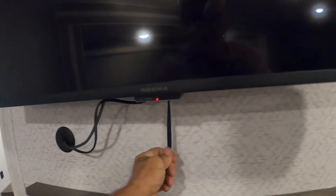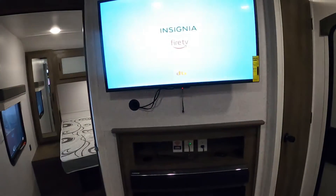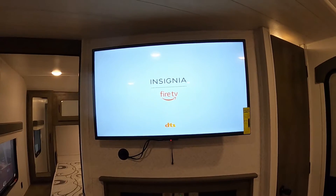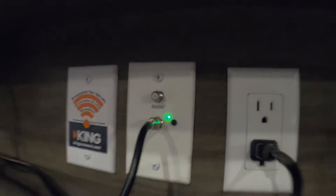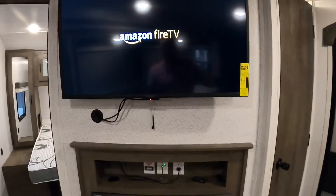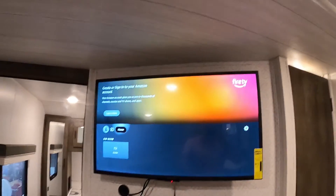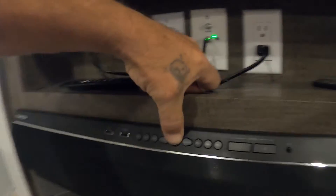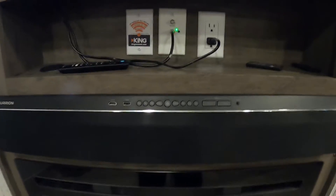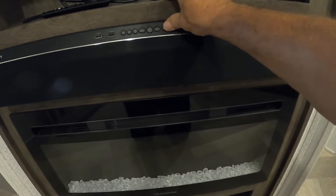The TV does a heavy swivel — you have to pull down on this to release it and pull it out. When you arrive at a campsite, go into your home menu and run a digital channel scan, which will allow you to pick up all the local channels. Make sure that before you run that channel scan, this green light is on — that's your antenna. Amazon Fire TV is built in, so create your account and set that up. Once you see it's working, get the sound system set up as well.